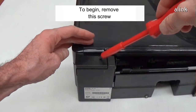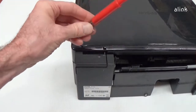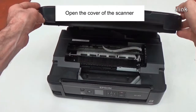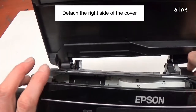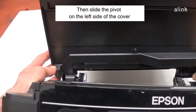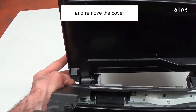To begin, remove this screw. Open the cover of the scanner. Detach the right side of the cover. Then slide the pivot on the left side of the cover. Then remove the cover.